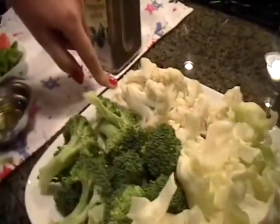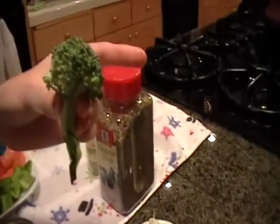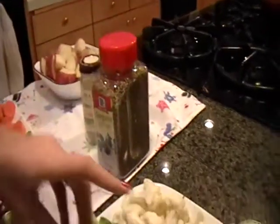Broccoli. Cauliflower — I just pulled the little branches off so that if you hold it up and it looks like a tree, you did it right. And I've also got some cabbage.